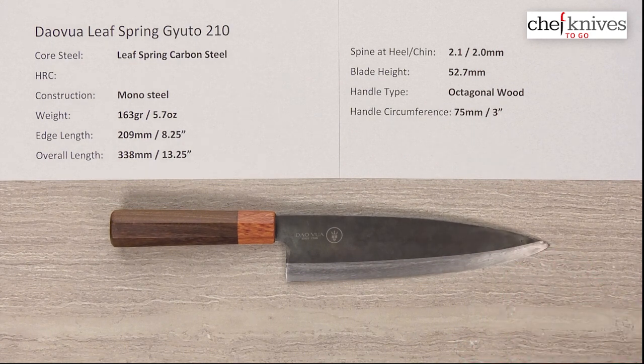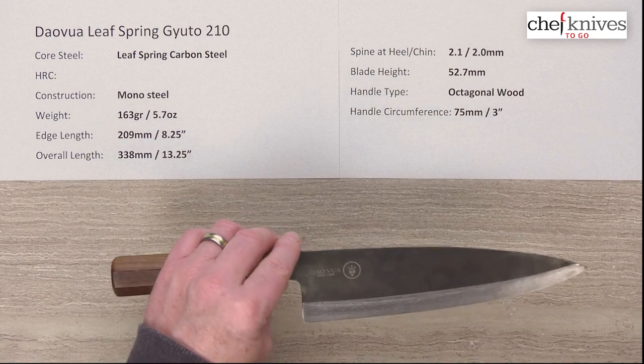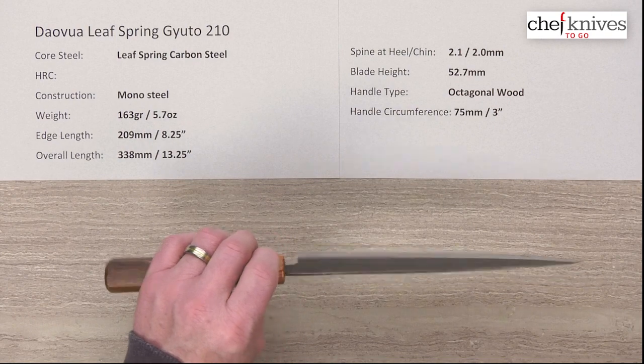I've never seen some of the earlier knives that they've sent. I understand those were a bit more of a project knife. They've had some feedback from Chef Knives To Go and they've definitely refined their product. This is the first one I've seen from them, but they've done a nice job on this.